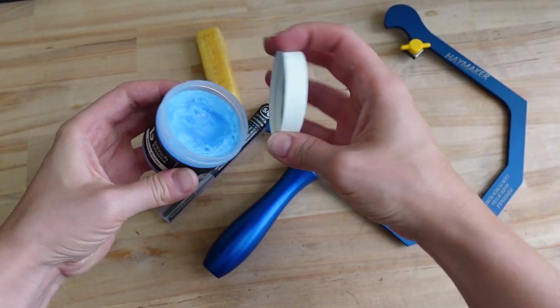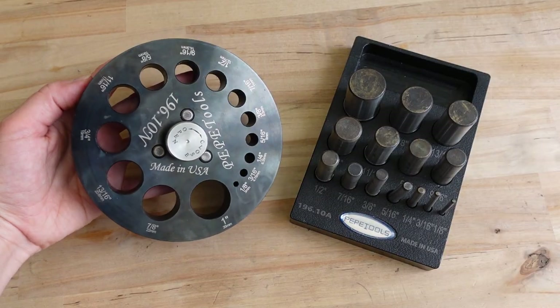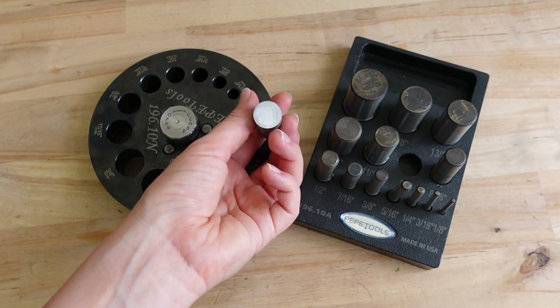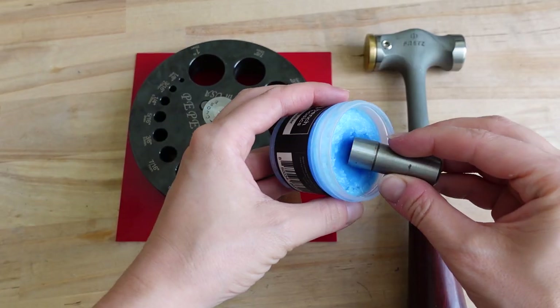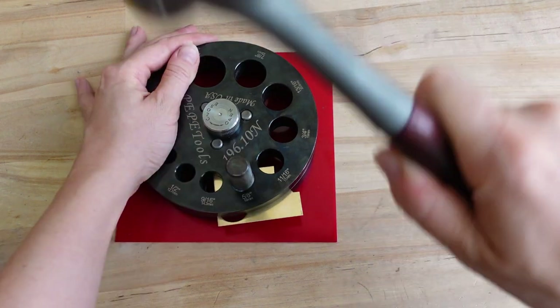For easier cutting you will need to lubricate the blade with paste or beeswax. I will be using a disc cutter — this one is by Pepe Tools. I'll go for a medium size. Cutting with a disc cutter is very easy. Make sure you're using a brass mallet or a hammer like this one by Threads with a brass attachment.